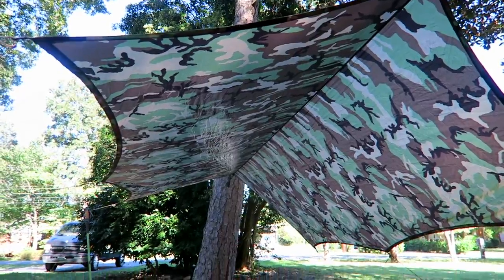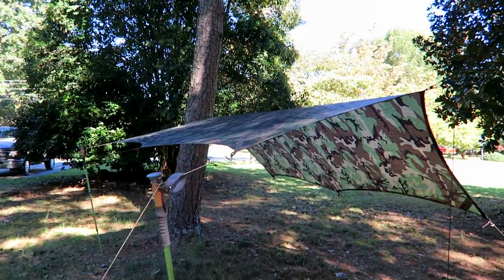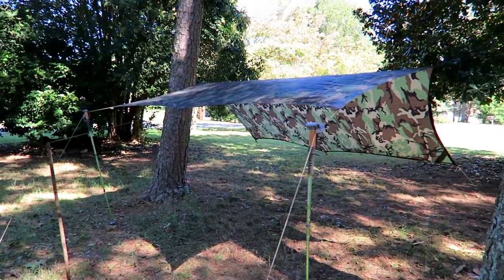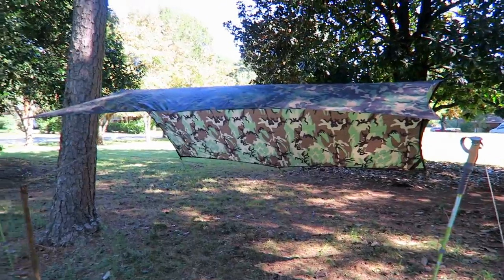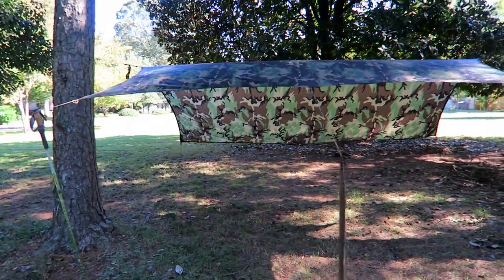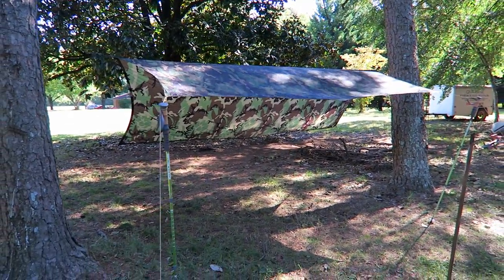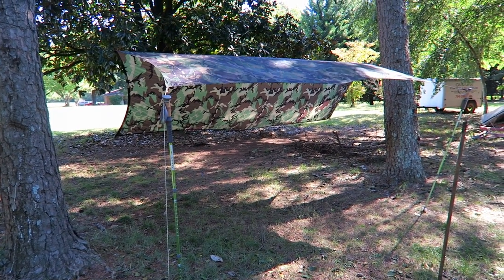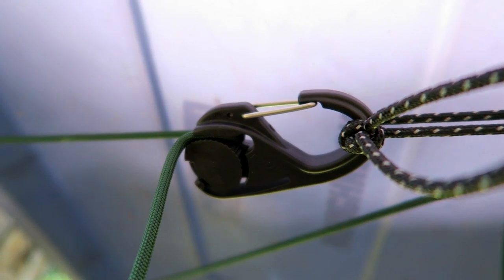Through clever use of cam jams, I set this thing up with very few knots and I can hang it very quickly. So this is what we're going to look like somewhere in the Pisgah National Forest wilderness - this is going to be home.